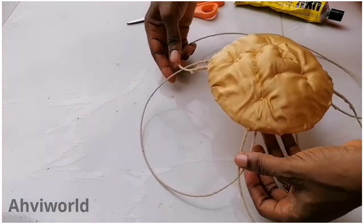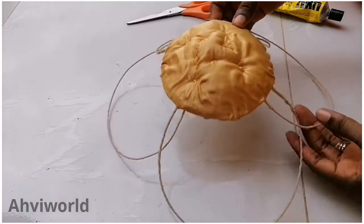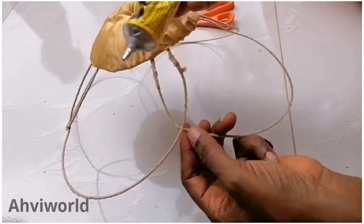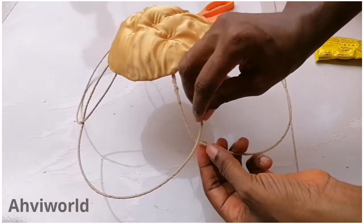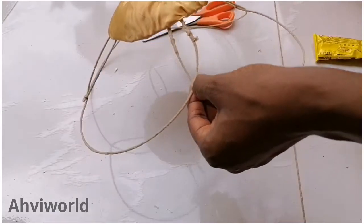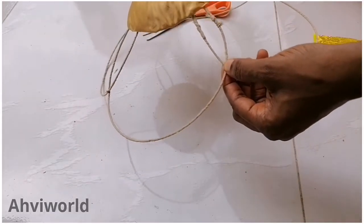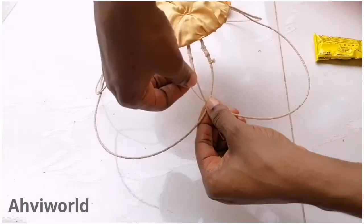Thereafter, hold each wire where both of them are meeting and bend it outward so that you can open up the rafter. Then add a little glue right there and use your thread to tie it up so that it will not be separated.